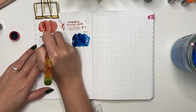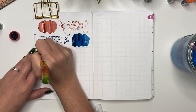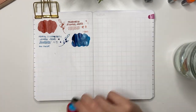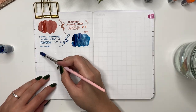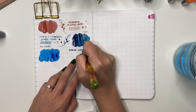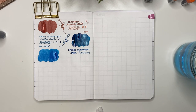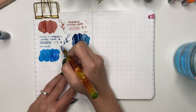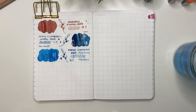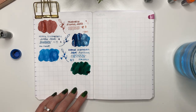I like Pen Chalet samples because they give you four milliliters, which lasts quite a while. Next is Diamine Blue Lightning — I went through a phase thinking I needed wintry blue inks and funny enough I haven't used these yet. It's a lighter blue, similar to Con Pek with silver shimmer. I went through a phase of not liking shimmer inks and then got back into them. I really do need to use these samples — I think I have 82.